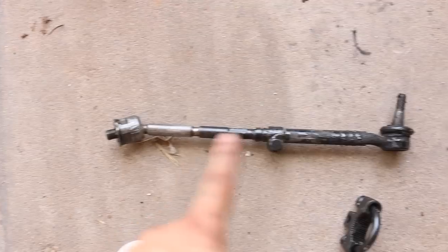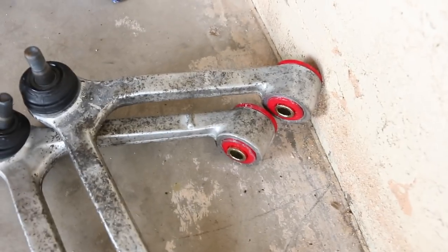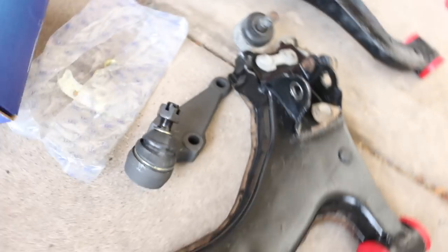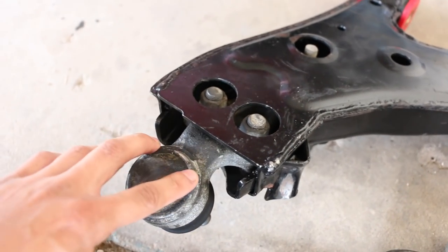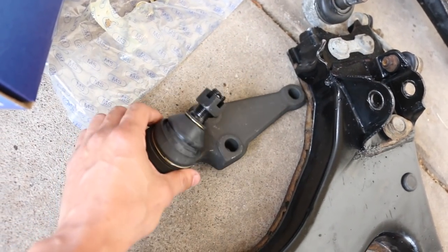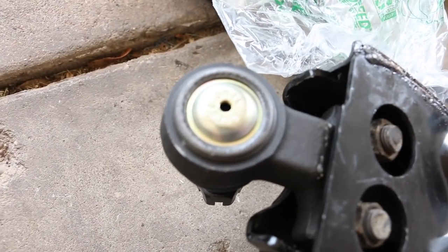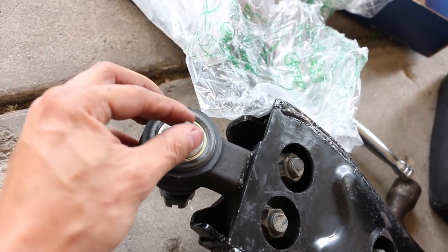I finally got my control arms back from the machine shop with all brand new bushings. I'm also going to be replacing the ball joints. One thing that's good about the lower control arms on the Mark 3 Supra is that the ball joints come out with just two or three bolts, which is handy. These lower ball joints don't come greased up, but they do come with a little grease nipple - just put it on the bottom, tighten it up, and before you take it to alignment just add some grease.